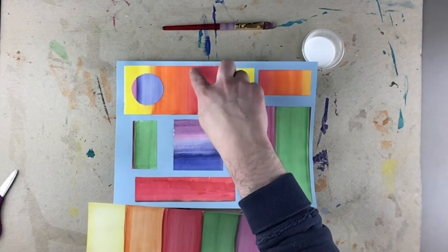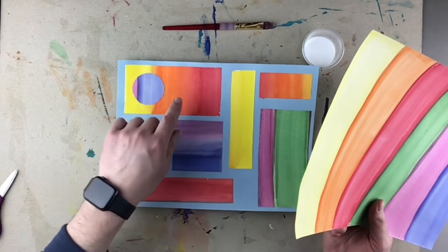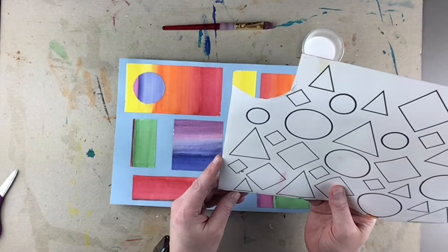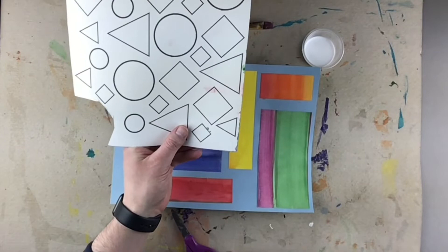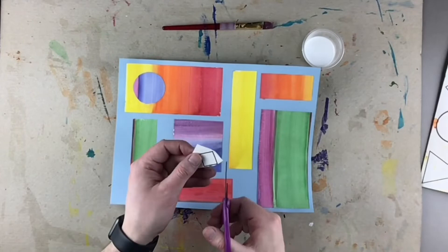I'm going to stay away from reds and oranges for my next shape, and I'll choose a different shape and a different size. I had a big circle, so I'm going to flip this over and do a small diamond. That's the shape I'll cut out, so I'll go ahead and bubble cut — that way I can put this big piece of paper off to the side and then do my line cutting.